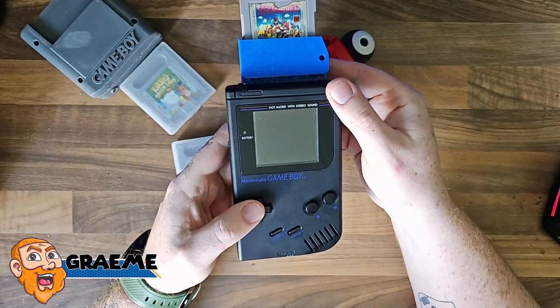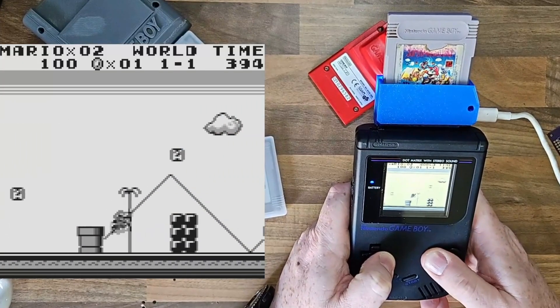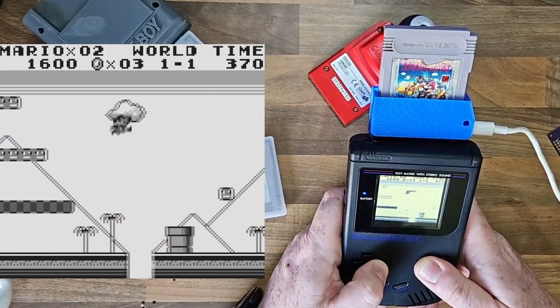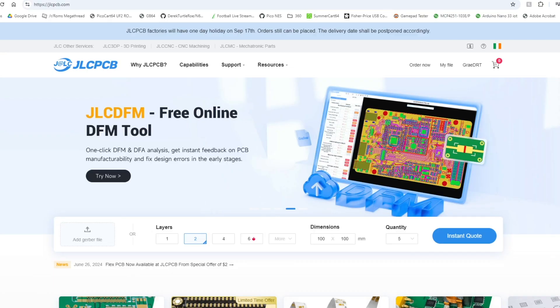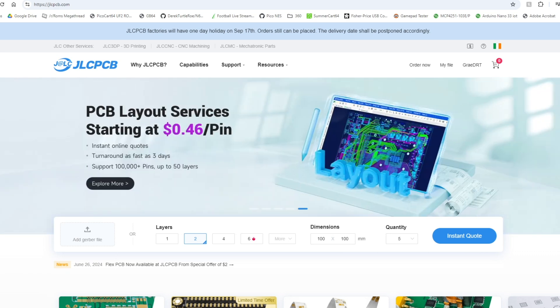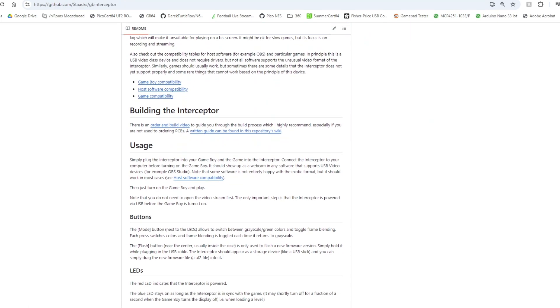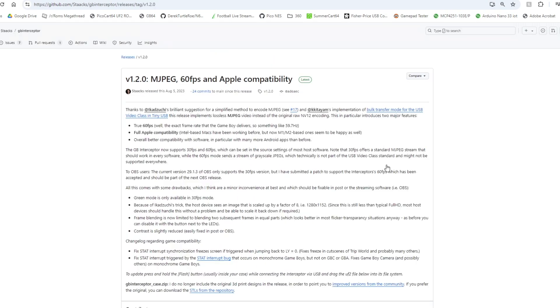This is the GB Interceptor — an open source and open hardware Game Boy adapter that uses the Raspberry Pi 2040 chip. To make this, we've teamed up with our first sponsor to the channel, JLCPCB. I'd also love to give a massive shoutout to Stax over on GitHub; it's his sheer genius that's made this whole thing possible.